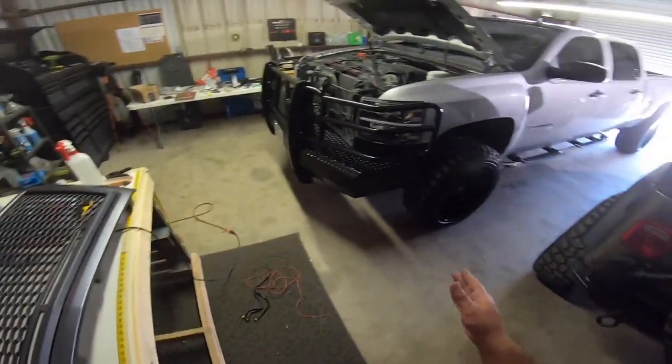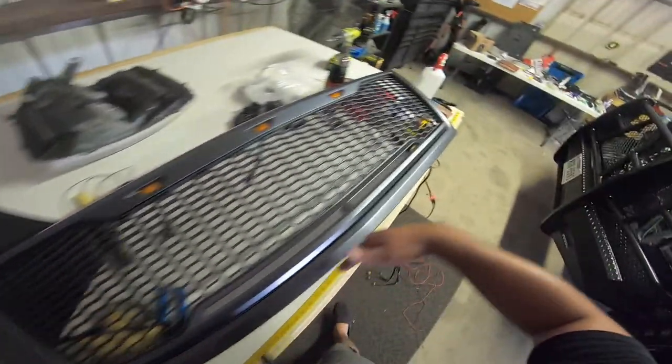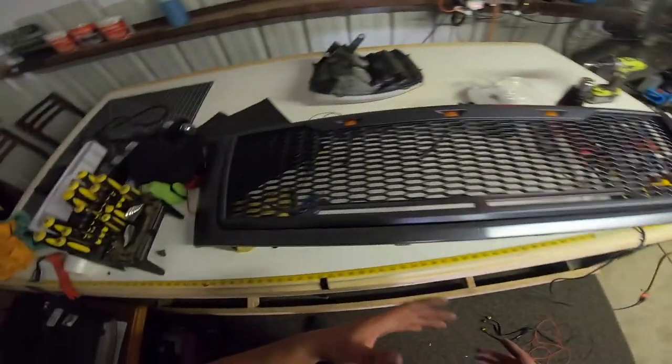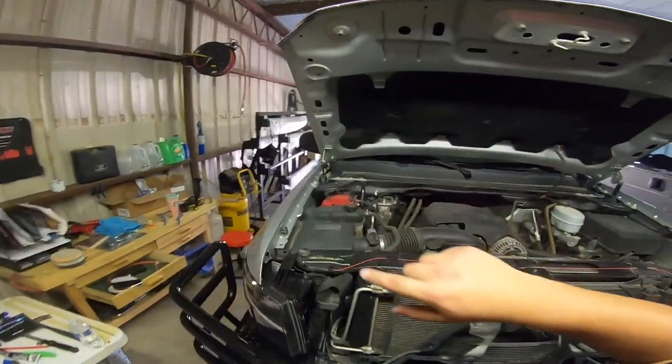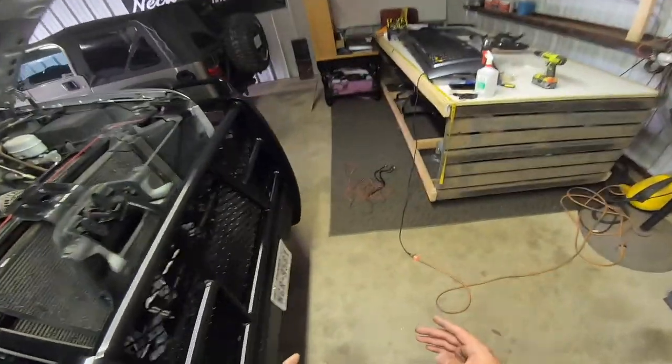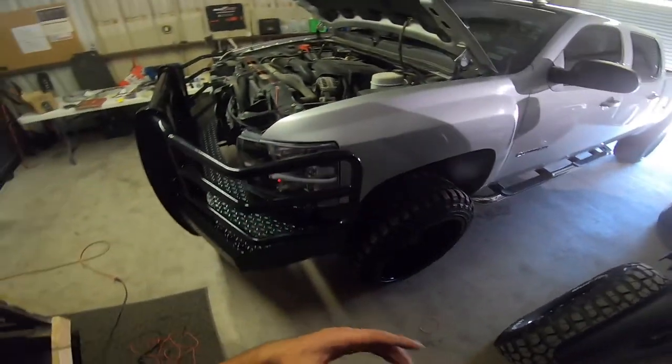I think it's gonna look even better when it's on the truck with the new headlights. I'm probably gonna color-match this bezel with the truck once I wrap it, but until then I'm just gonna rock this gray. I know it's not gonna match great with the top chrome piece, but I'm gonna be wrapping this — that's a future video — so I don't think it's a huge issue right now.